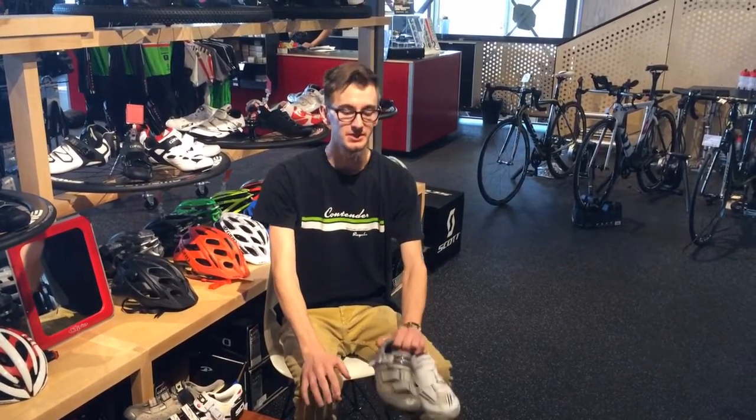Hey everybody, this is Julian down at Contender Bicycles in Salt Lake City, Utah. Today, I'd like to talk to you about a couple of telltale signs that you can see on your shoes to know that it's about time to upgrade.